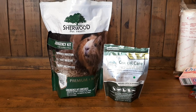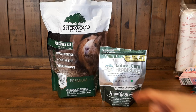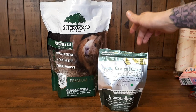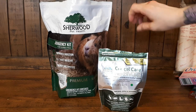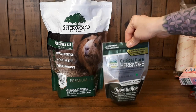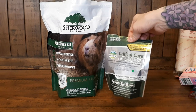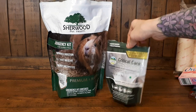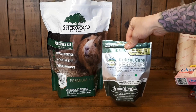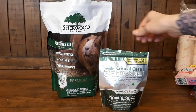So the next two items we have here are Critical Care. I just got back into using Critical Care — I was solely using the Sherwood recovery food, but I picked this up from my vet. It's the apple banana one and it's been nice. I've been mixing the two together actually when I've been doing hand feeding, because there's some ingredients in here that are nice that aren't in the Sherwood. It is expensive for this little tiny bag — I think this was almost $30 with tax, which seems outrageous, but what can you do when you need to hand feed your pigs.